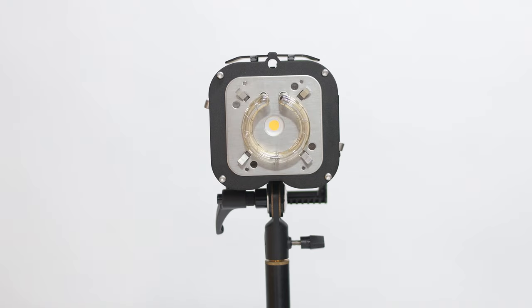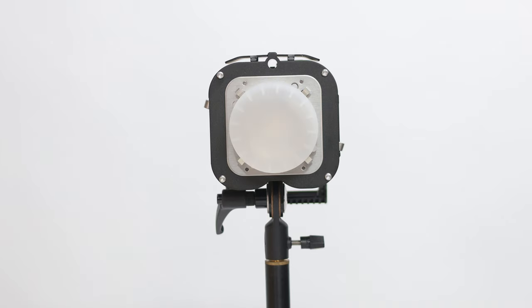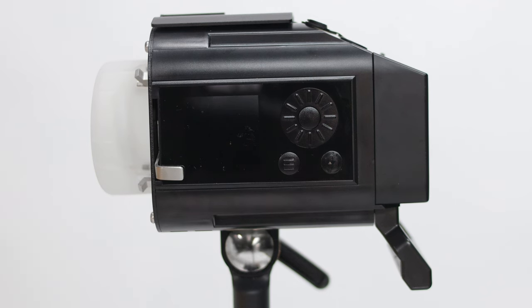If you need to replace the flash tube, the Celestial is only compatible with the Celestial flash tube available on our website. Above the flash tube is where you can insert any standard 8mm umbrella modifier rod.